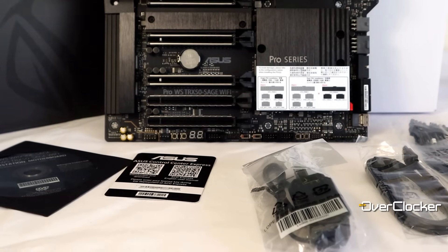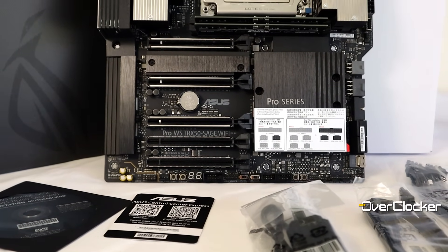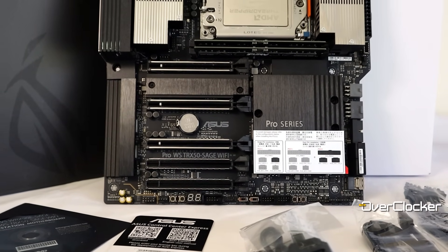Hey everyone, this is Neil once again from the Overtalker magazine, and today I'm here to talk to you about the ASUS WS Pro TRX50 Sage Wi-Fi motherboard. I know it's a mouthful, but it is a workstation motherboard rather.